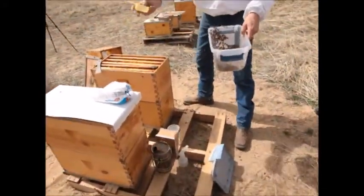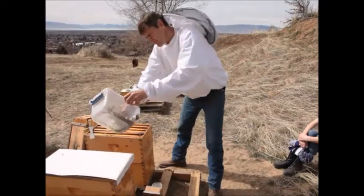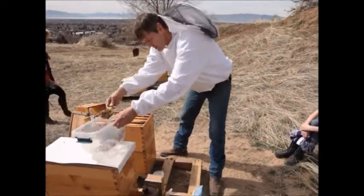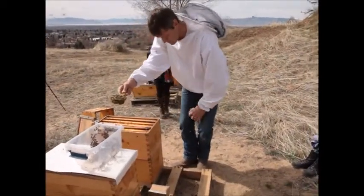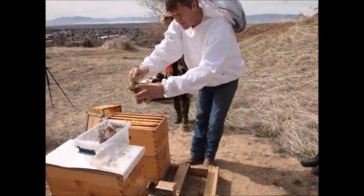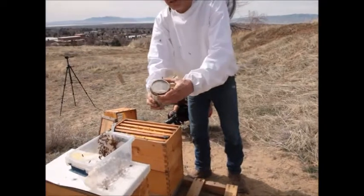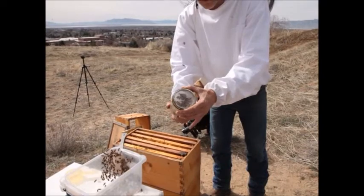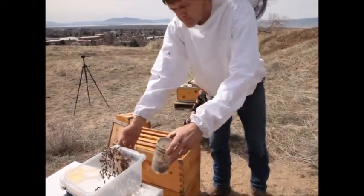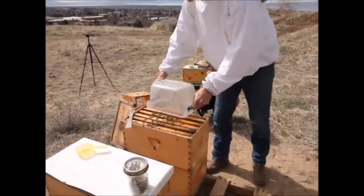Our sample size is a half a cup, which is about 300 individual bees. I'll take a half cup of bees and put them in. The recipe involves bees and powdered sugar. I'll put those in the cup and then put the lid back on. This is just a mason jar with the ring, and I have number eight hardware cloth on here so the bees can't get out but the sugar and the mites can. I'll return the extra bees to the hive.